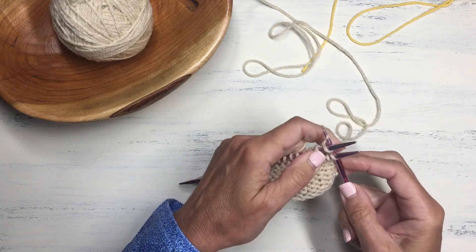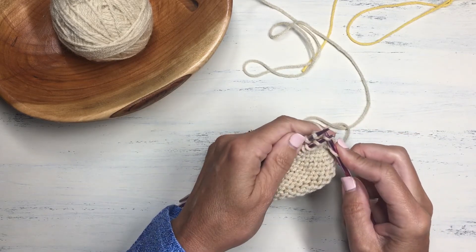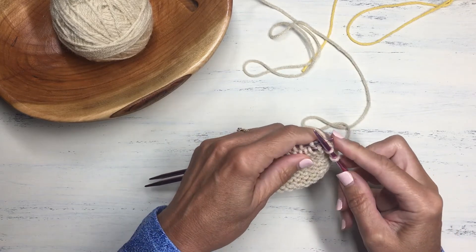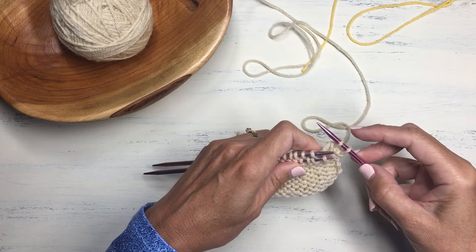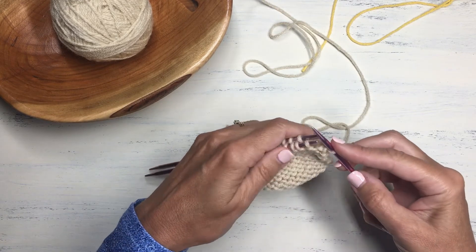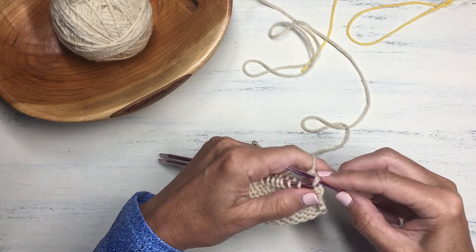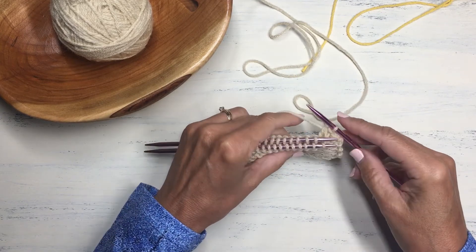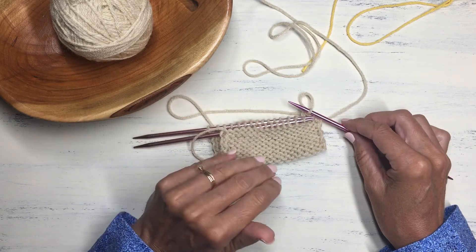Now do the three-needle bind off: knit the first stitch from the front needle and the first stitch from the back needle together, then knit a second pair together in the same fashion. You now have two stitches on the needle, so slip the first one over the second, just as you would for a normal bind off. Continue in this fashion — this is called the three-needle bind off, which you can look up for further demonstrations. Keep going until all stitches are bound off, seaming the two edges together while binding off to produce a really nice seamless join.